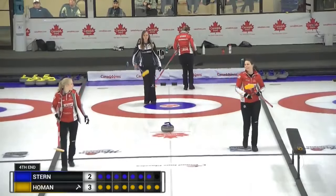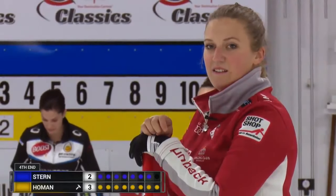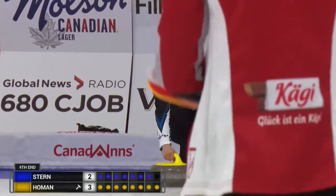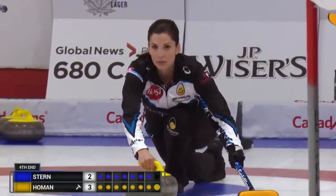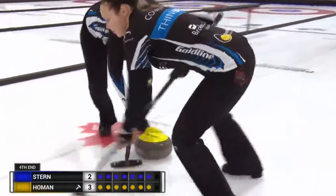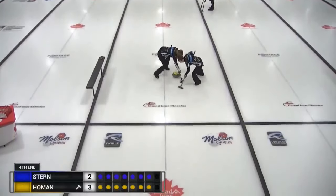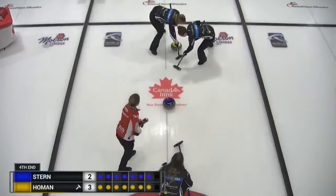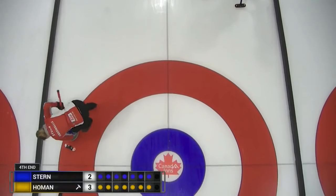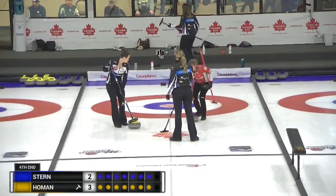He threw up the centerline guard to start this end. Looks like Homa is asking for the tick shot again. Got to go thin — it's coming down hard. Really got to go. Trying to get it out. Just touches the wall there. Yes. Good sweeping.